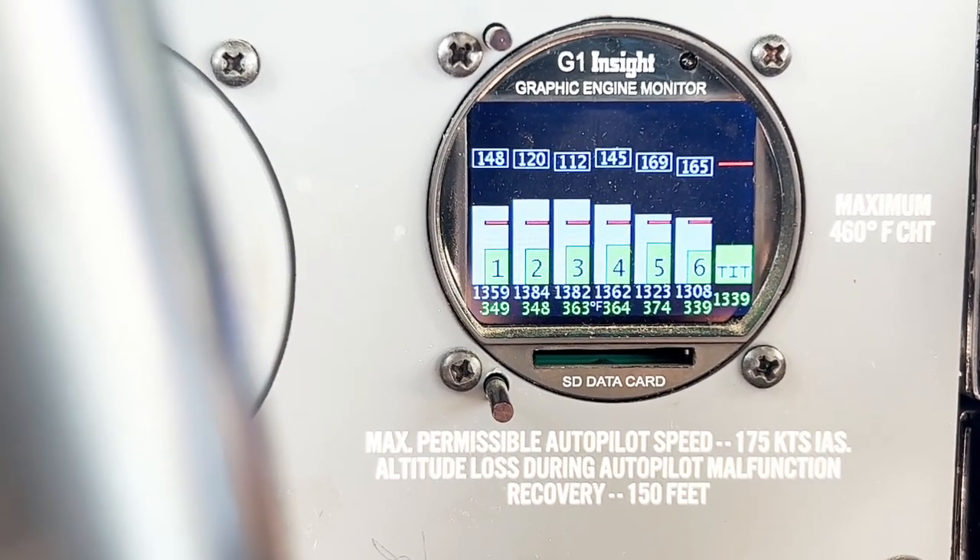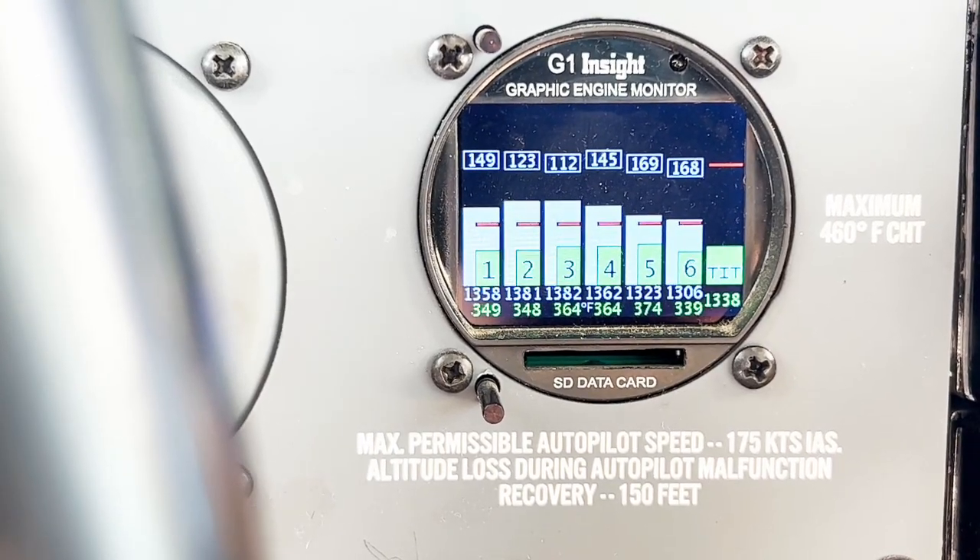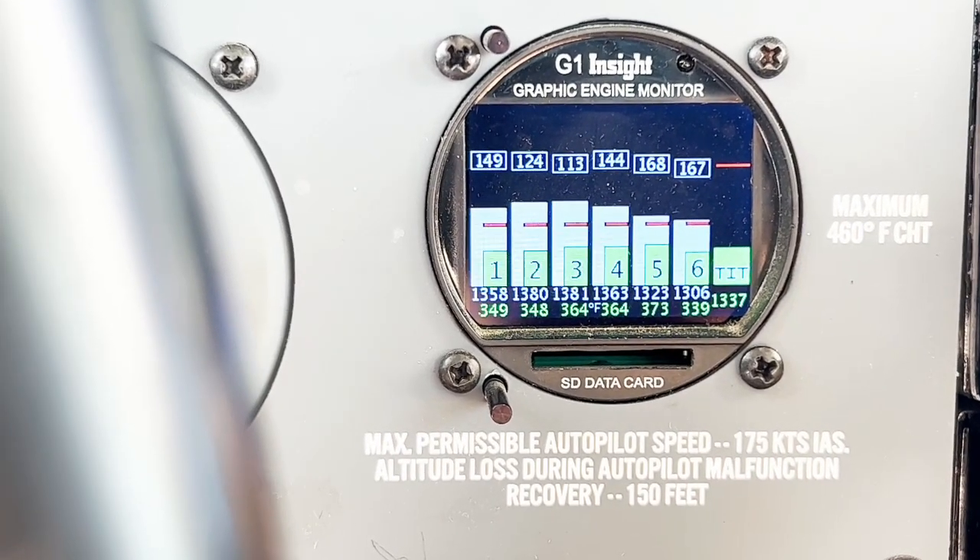I'm running about half cowl flaps open, 186 degrees on the oil temperature, just under 100 pounds per hour fuel flow, 28 inches of manifold pressure, 2400 RPM. That's how we lean it for cruise flight.